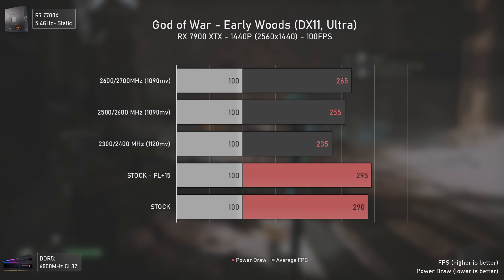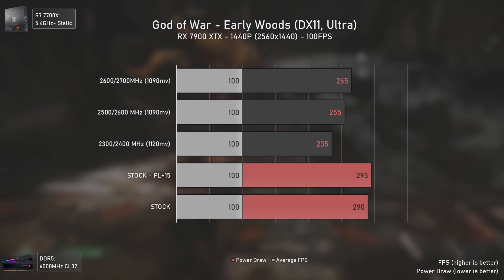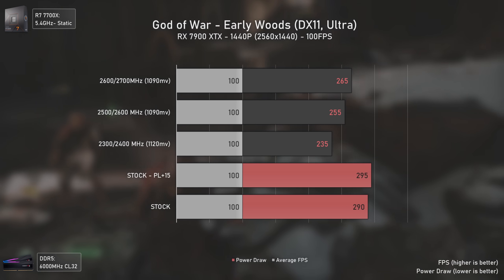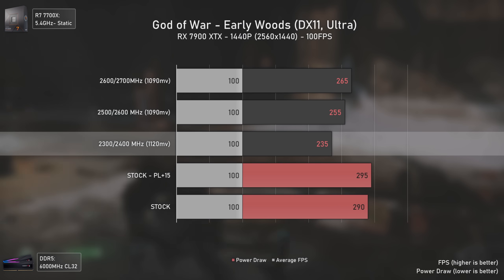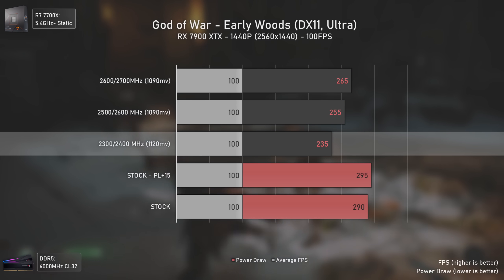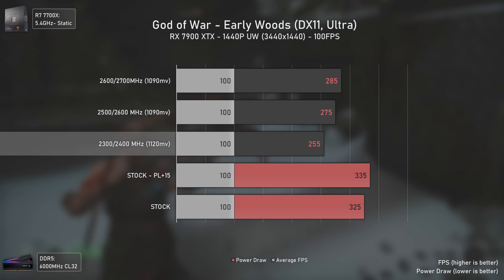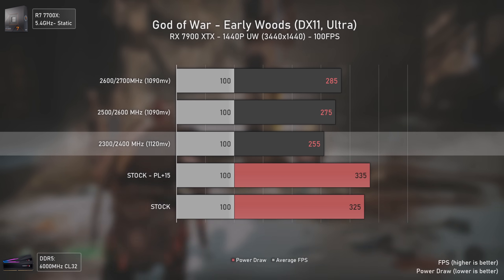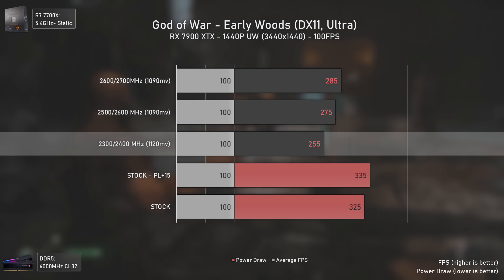With God of War locked to 100 FPS, this is where the boost algorithm needs to improve a lot — it keeps trying to raise clocks to the maximum power limit even when higher clocks aren't needed. At 1440p using 2300/2400 MHz settings we get 55 watts less while maintaining exactly 100 FPS. At 1440p ultra-wide the scenario is even more extreme: the 2300/2400 MHz settings deliver 70 watts less than stock while performing at the same 100 FPS.